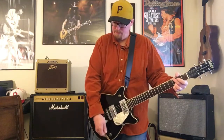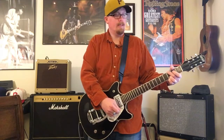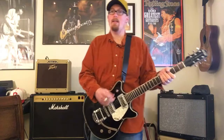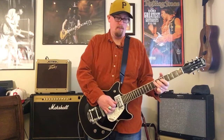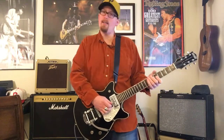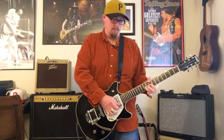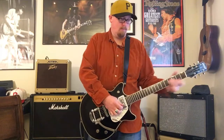Here are both pickups on. The Bigsby works just fine — very nice and clean. Take a look at the bridge pickup — it's got a nice snap to it. The Bigsby works just fine.